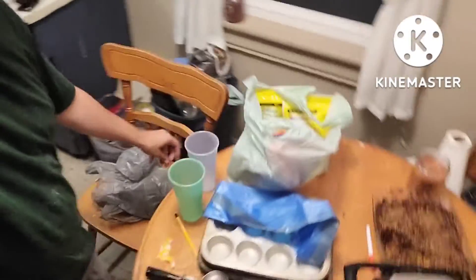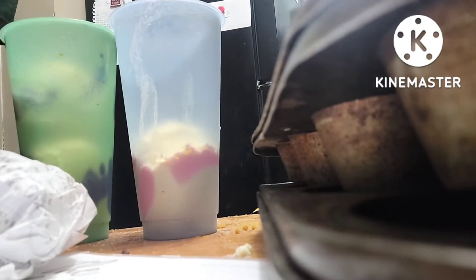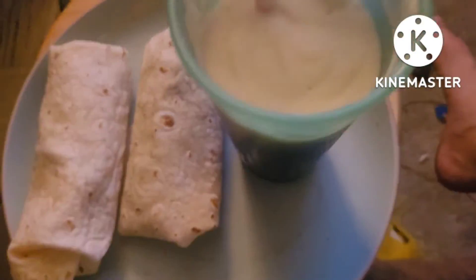Rachel made the fajitas and I'm making a root beer float. It looks so good! I'm going to end today's video — I hope you guys enjoyed all this.